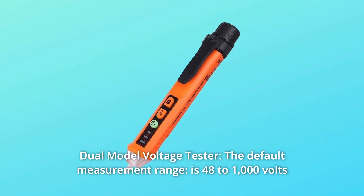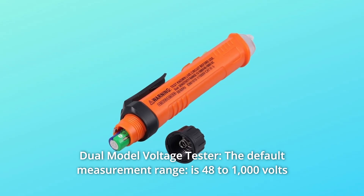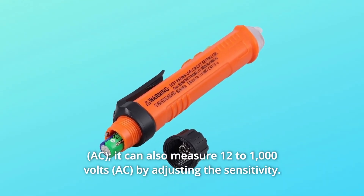Number 1: Dual Model Voltage Tester. The default measurement range is 48 to 1000 volts. It can also measure 12 to 1000 volts by adjusting the sensitivity.